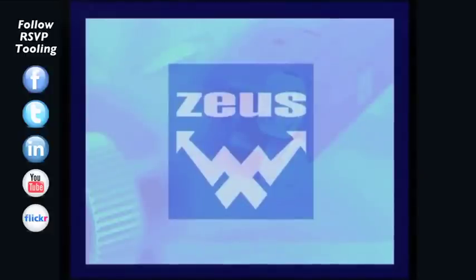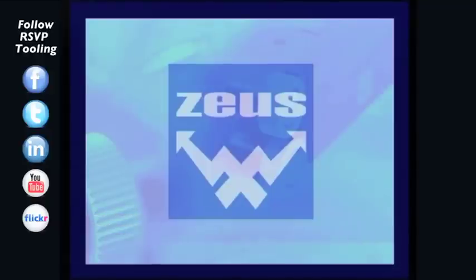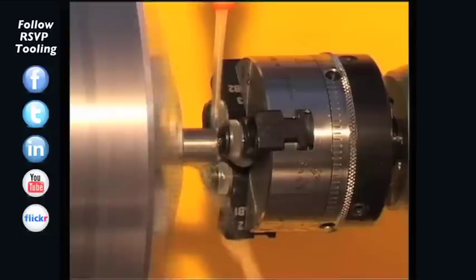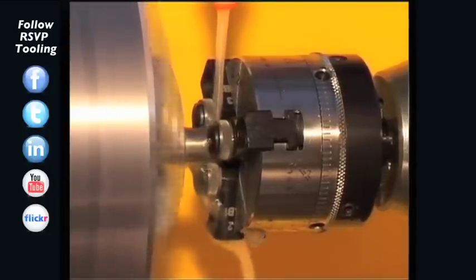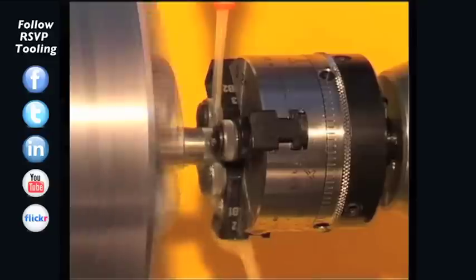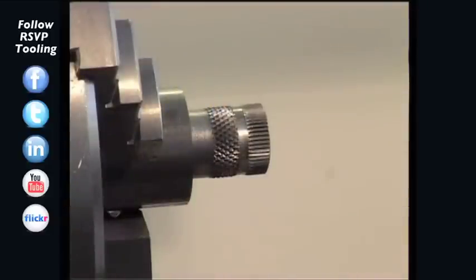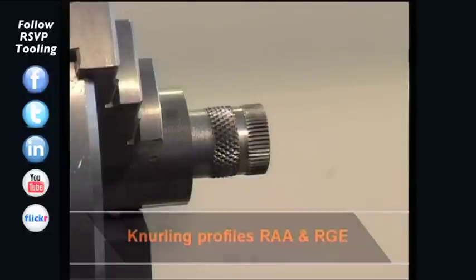The last group of Zeus Form knurling tools are the RD3 series, the operation of which will be demonstrated in the following section. The RD3 series is characterised by its minimal wear on both workpiece and machine. The knurling forces are completely absorbed by the tool itself, and the three knurling wheels ensure balanced knurling. With the RD3, the profiles RAA and RGE can be manufactured.